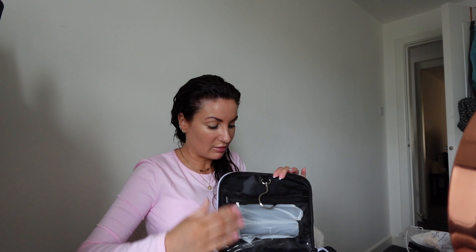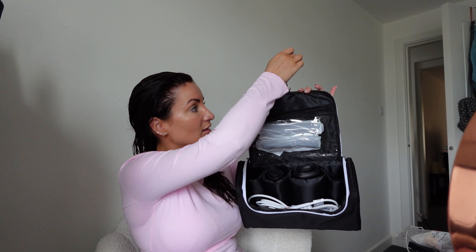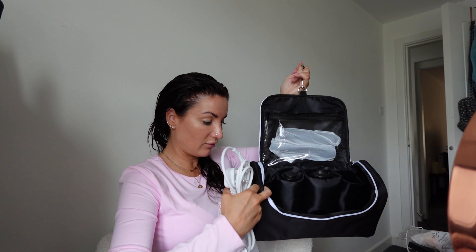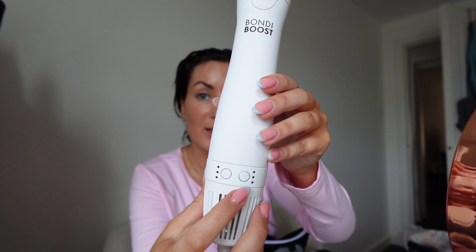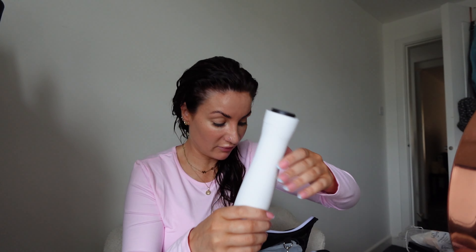Look how nice this is for going away. If you're going on holiday or even just for a night away, this is the only thing you'd need to bring with you - this is amazing. So we've got a little compartment here which has got some things in, and this can hang up. The packaging is really nice, it's really nice and soft. There's a little instruction manual as well, but obviously we're not going to use that.